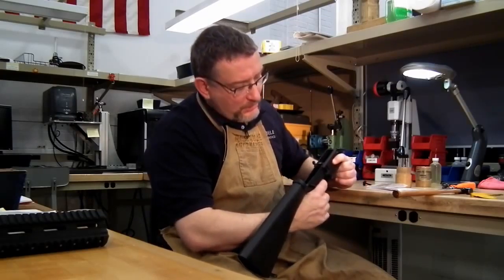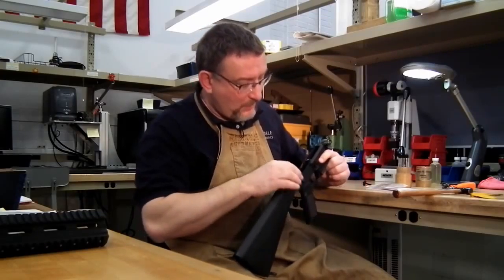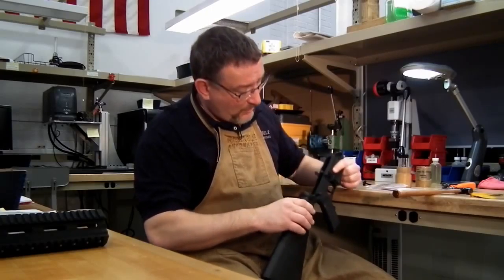Now the trigger is installed. Try it and make sure it's free. Make sure your disconnector goes up and down under spring tension.